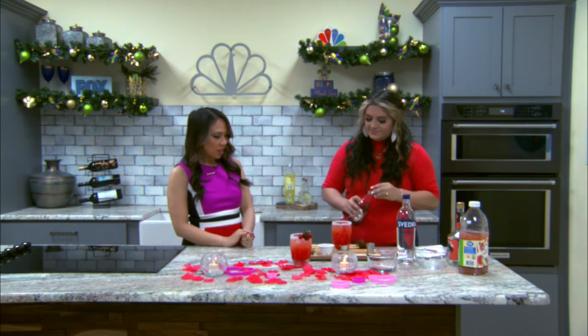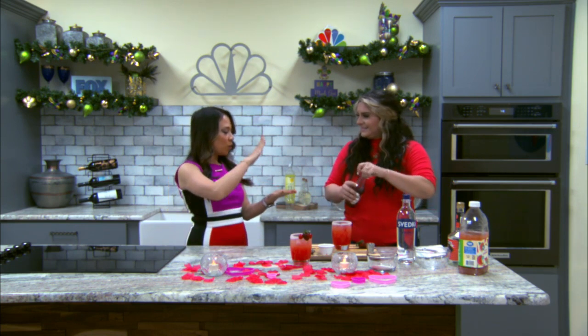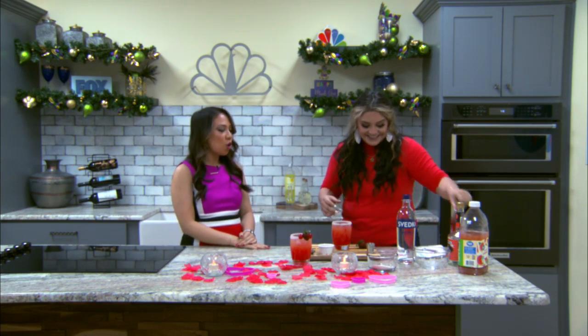And then the grenadine, just for color and it adds a little bit of sweetness. And then — boom. That look when it fades, like an ombre? Yes, it's so pretty.